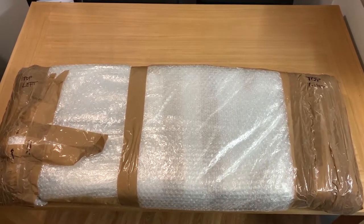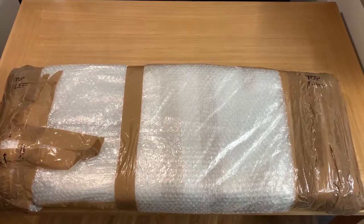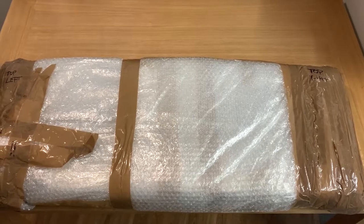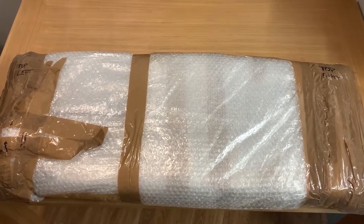I haven't done a vlog for a while but this seems like a good occasion to start. Inside here is the Roland JP8000. I've wanted this keyboard forever and now finally it's home.